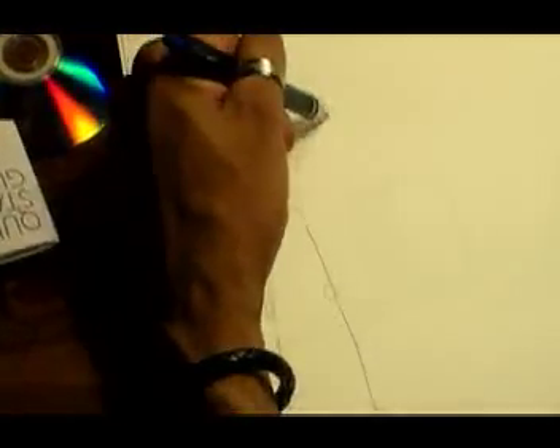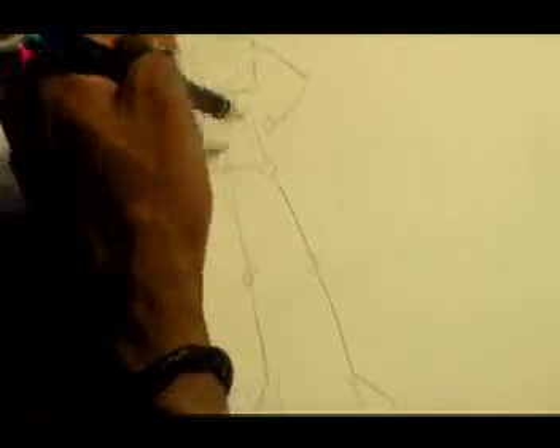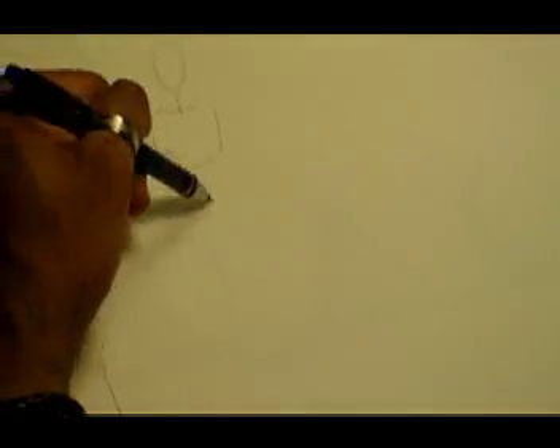Now, what does this gesture say? When I look at that I see a standard hands-on-the-hip pose. Now, just by moving the arms using the same basic figure...